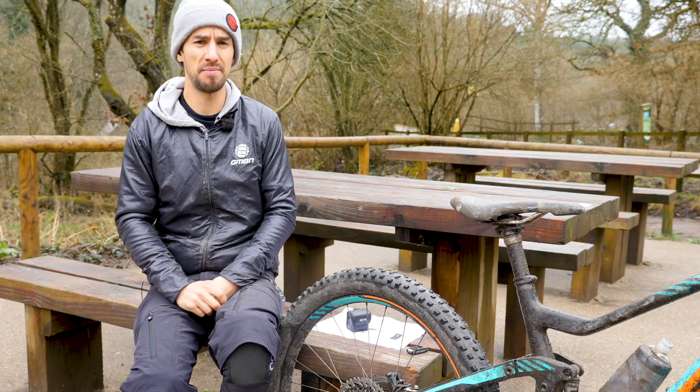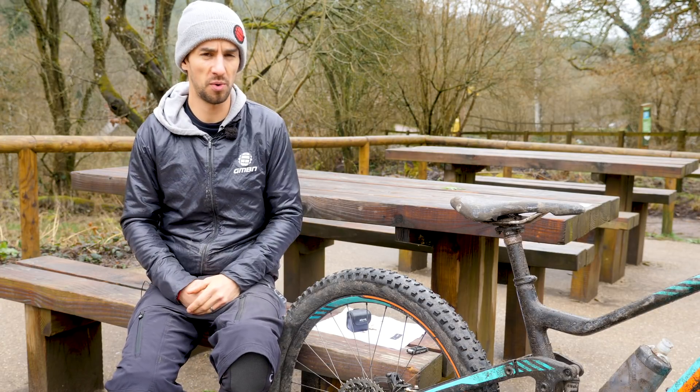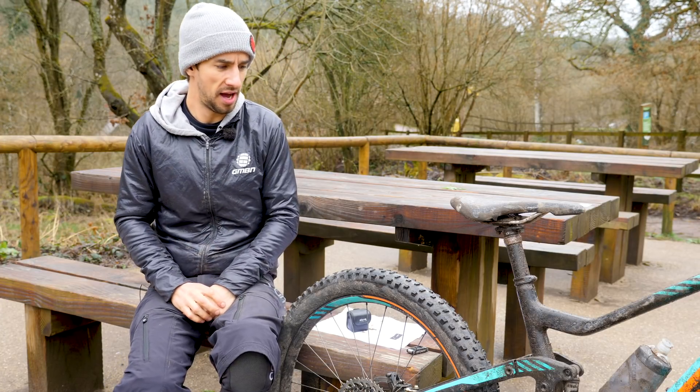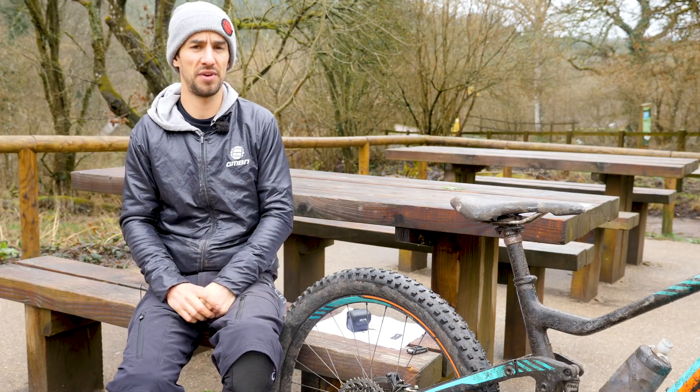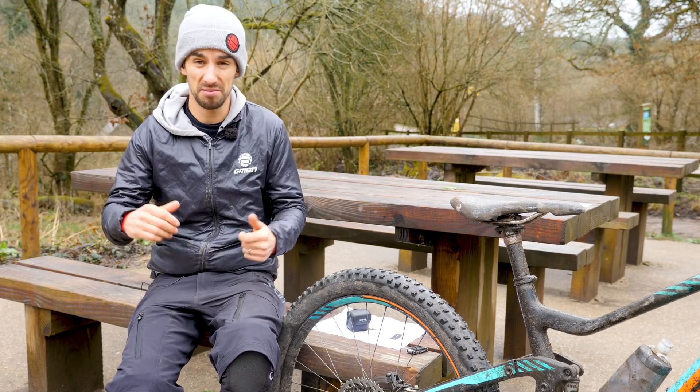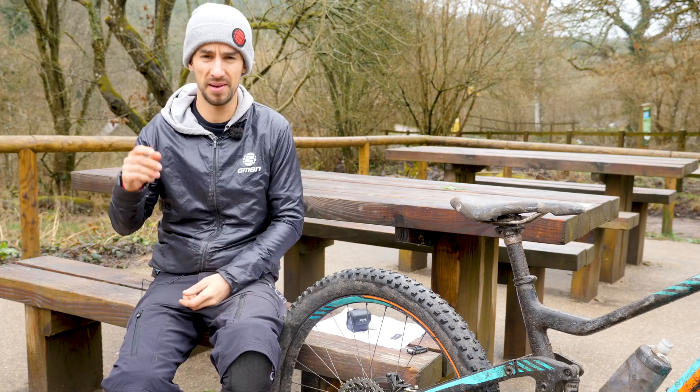Leave your questions down below if you've got any — I'm sure you've got some good ones. What I'll do is try to answer those in the dirt shed next week. If you've not seen the original video of me riding this bike like this, click up there for that one. Give us a thumbs up if you like the style of video, and keep leaving those comments.